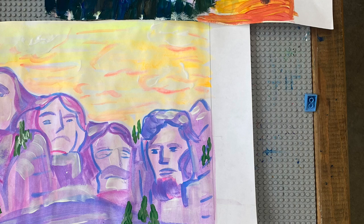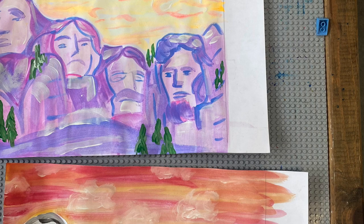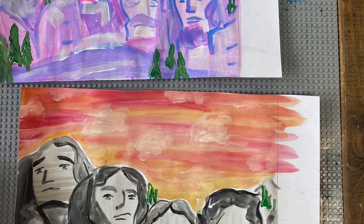Bob Ross and I will guide you in carving out your very own Mount Rushmore painting. We'll teach you different ways to use your paint brushes and mix colors in a way to make a very happy painting of South Dakota's most famous monument.